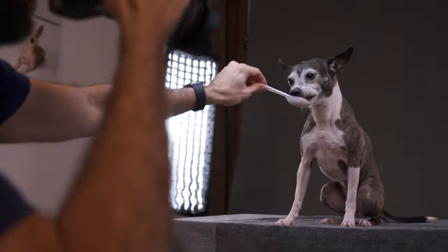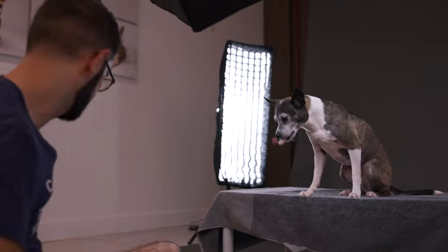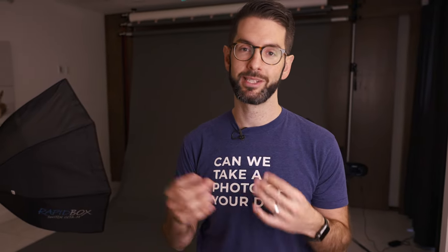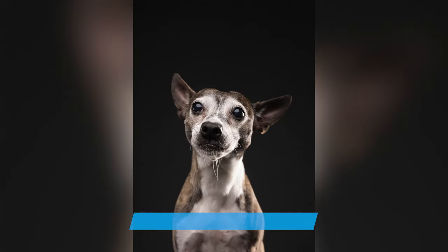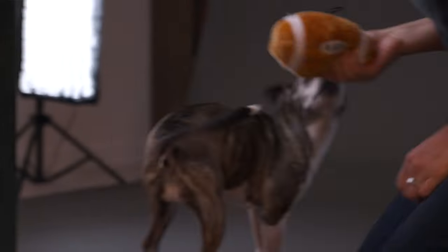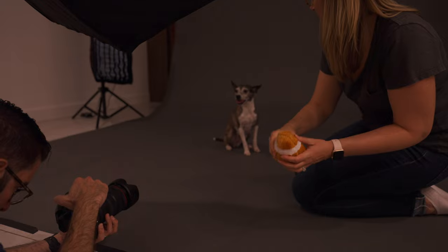Most of the time that doesn't happen, but it's always important to be safe. If you're trying to get a certain expression — mouth open or mouth closed — we were photographing our dog and she tends to keep her mouth closed because she's salivating and really wants the treat. So instead of using the treat when we wanted her mouth open, we used a toy instead. Our dog Bea is both toy and food motivated, so we were able to use those interchangeably.